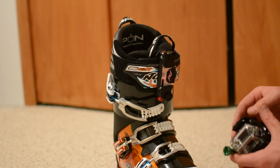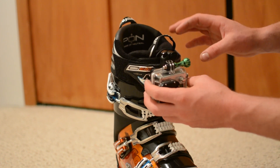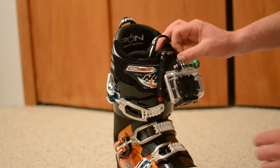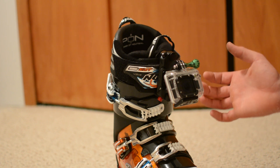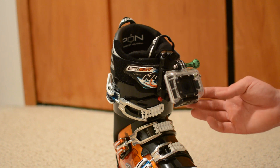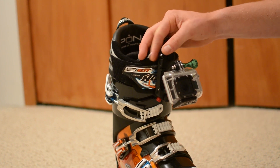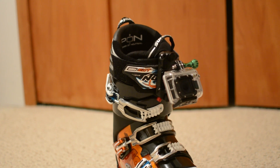Once the capture plate is on there tight, we can bring our GoPro on. I like to mount mine upside down. That ensures that I have the ability to bring the camera up, which will make sure that I don't capture too much of my ski and that I get a little bit of sky into my shot too, which will give me a perspective of where I'm going. Once the camera is mounted, we're going to use that tension bolt to tighten down the mount and ensure that there is no vibration in the mount.